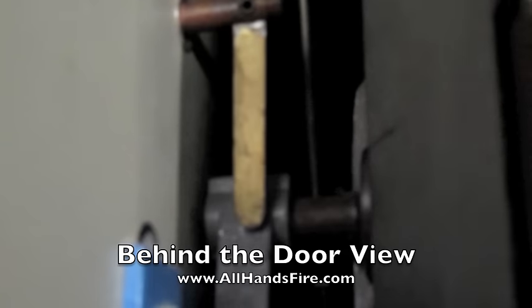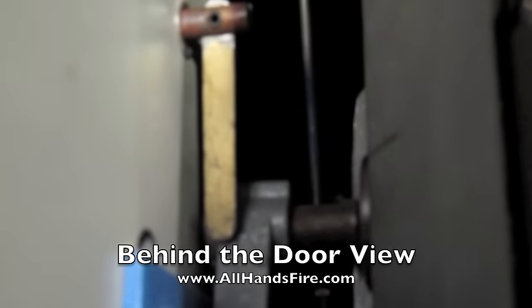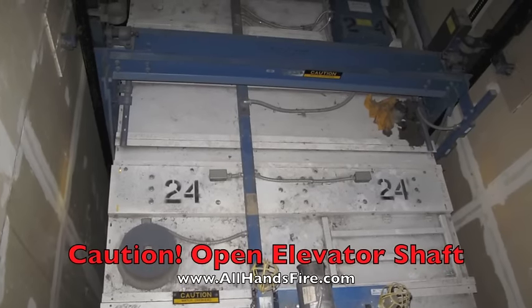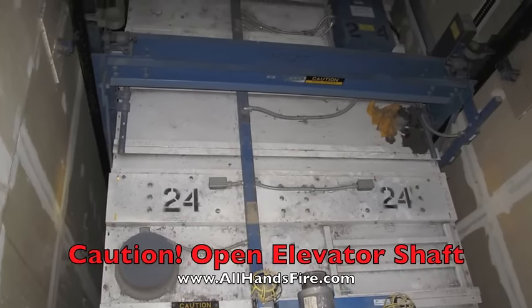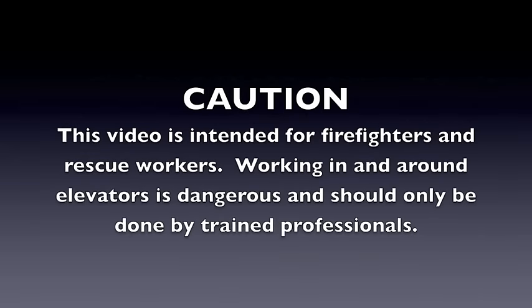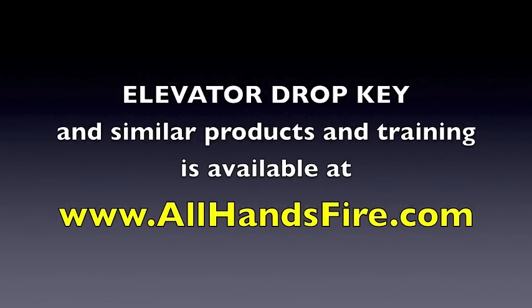Once the elevator door is open, great care should be taken when working in and around an open elevator shaft. We hope this video was informative. For this product and thousands of other products, please visit www.allhandsfire.com. Thanks and stay safe.